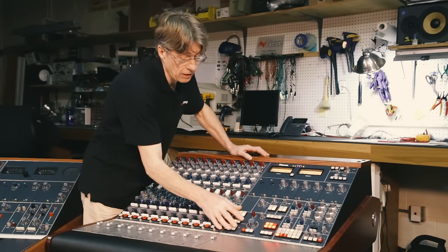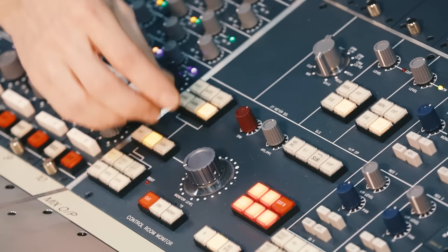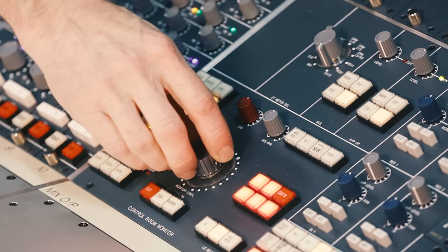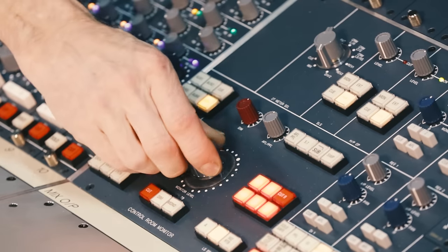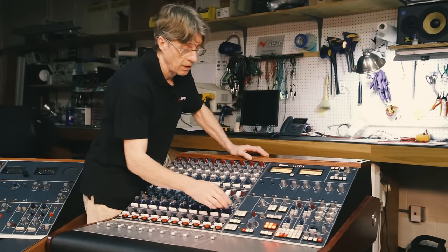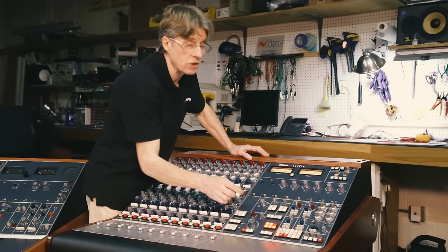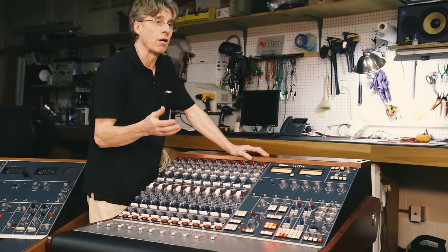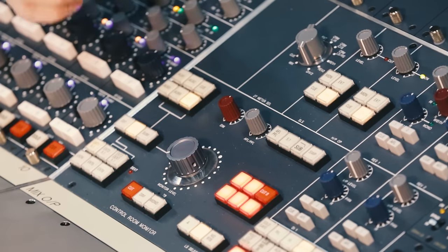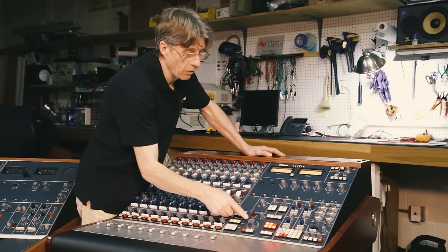The source of the monitor system is fed into the monitor pot — a 24-position gold-plated step attenuator level control with 10 dB in hand. When used in 5.1 mode, it controls a very high-quality VCA system. In stereo mode it is a precision stereo step attenuator.